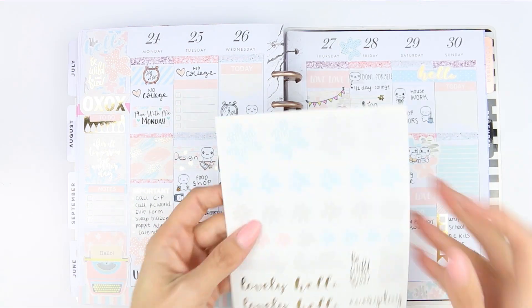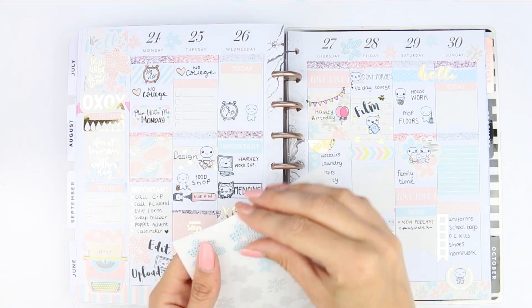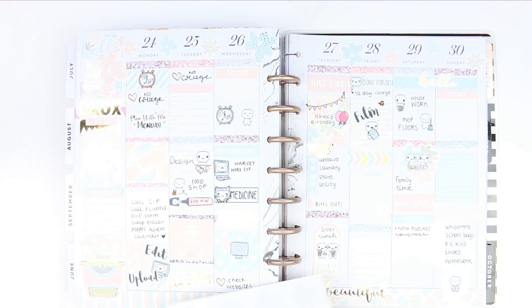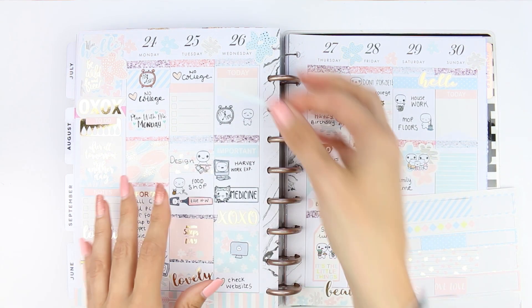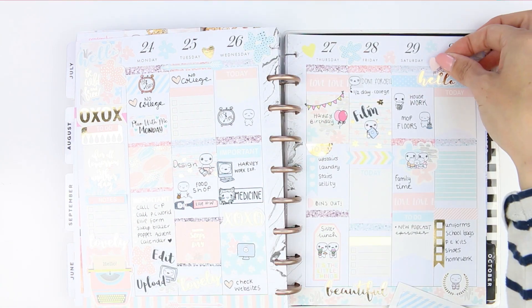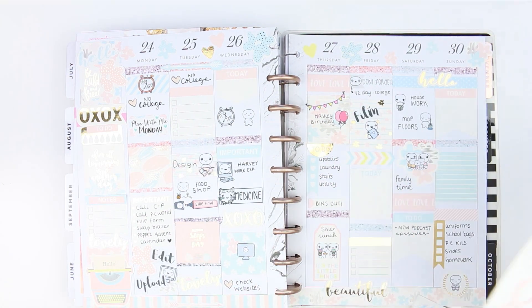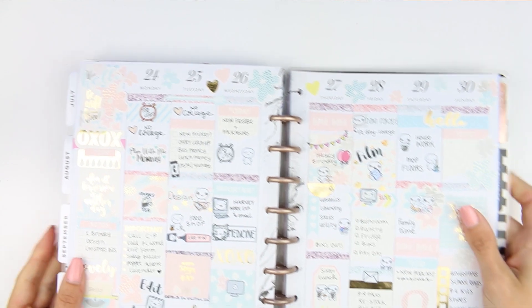Once I'd finished all of that I went through and added some deco — little flowers and hearts. I also really wanted to put some foiled lettering down because I just think it looks pretty. There were a few arrows, I swapped some things out for little hearts, and then there was this massive ampersand sign that I didn't really need in my spread but I just had to use — and I actually fit it down on the Saturday. Then I filled all of my checklists in off camera.